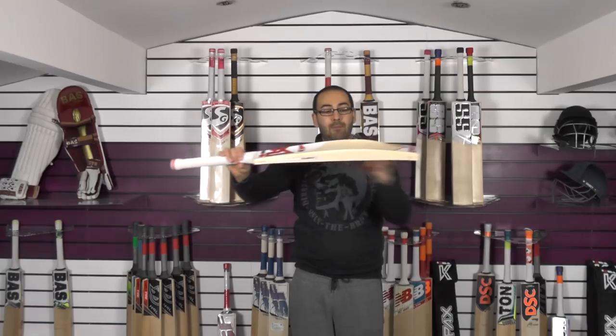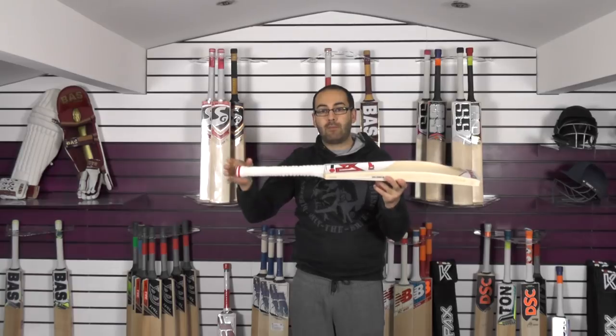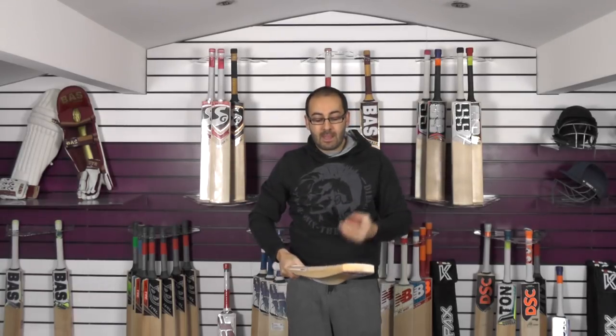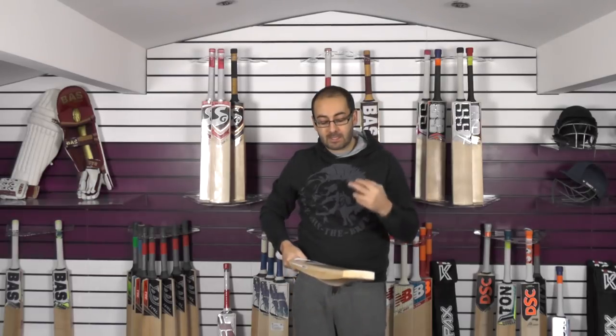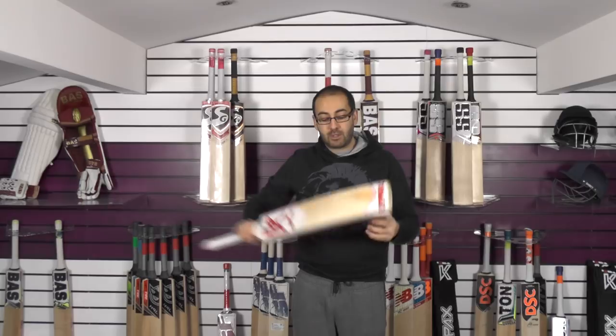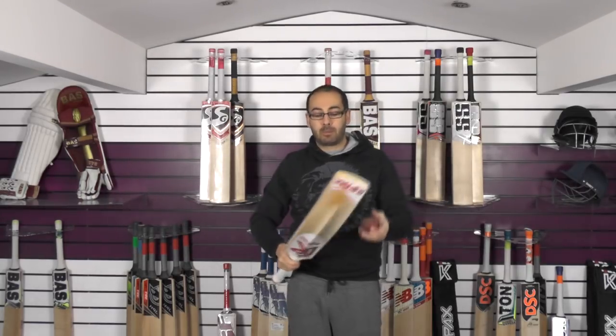The blade length is slightly shorter but you've got a standard length short handle, so the overall length is around about a centimetre shorter than a standard cricket bat, which certainly helps with the balance and pick-up. But if you're someone over 6ft and you'd like it to be standard length, we can get that ordered directly from Kipax — not a problem.